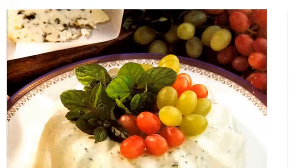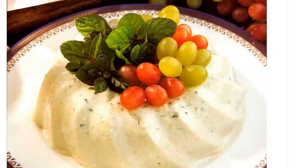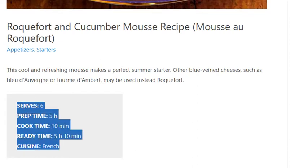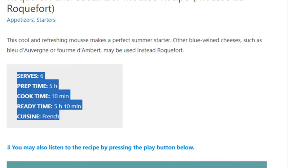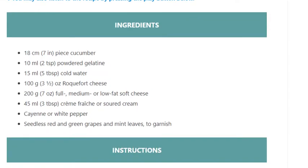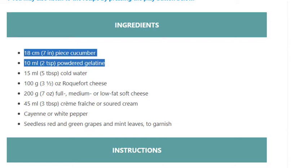Roquefort and Cucumber Mousse recipe. Serves 6. Prep time: 5 hours, cook time: 10 minutes, ready time: 5 hours 10 minutes. Cuisine: French. Ingredients: one 18 cm (7 inch) piece cucumber, 10 ml (2 teaspoons) powdered gelatin, 15 ml (5 tablespoons) cold water.